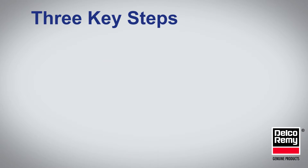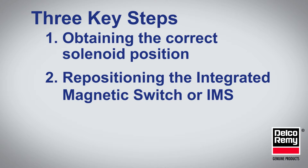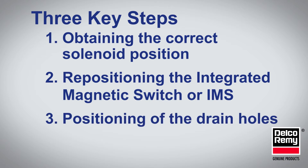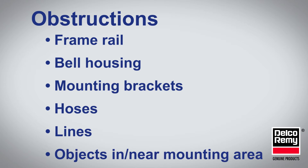There are three key steps to keep in mind when clocking the starter: obtaining the correct solenoid position, repositioning the integrated magnetic switch or IMS if needed, and the position of the drain holes. These three steps ensure that you clear any obstruction that may hinder the starter from being mounted and allow the starter to drain condensation properly.